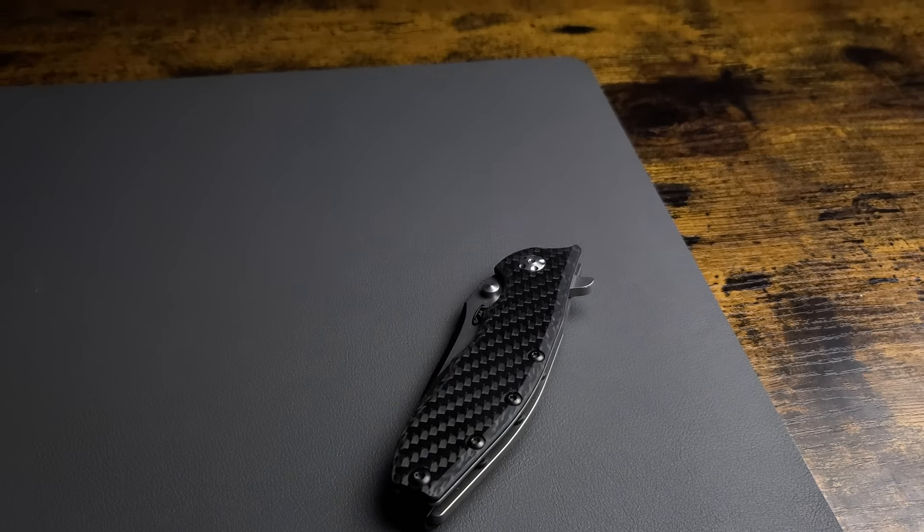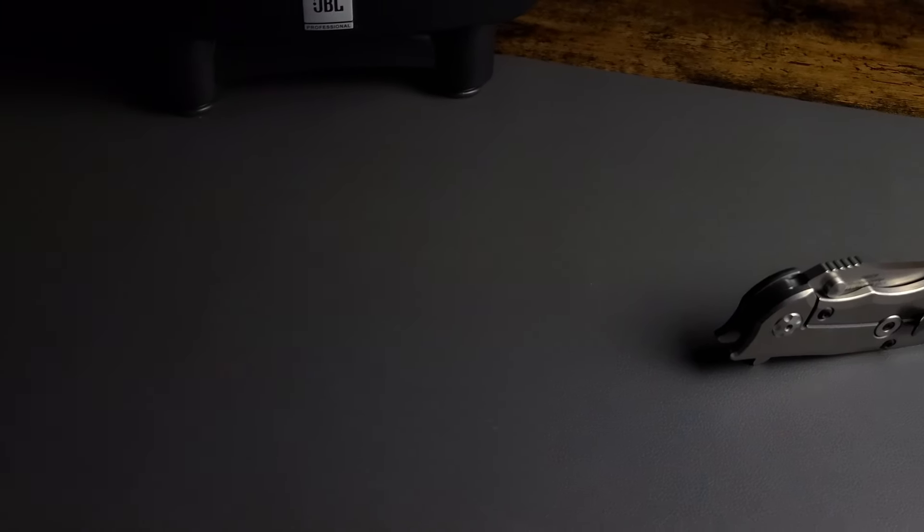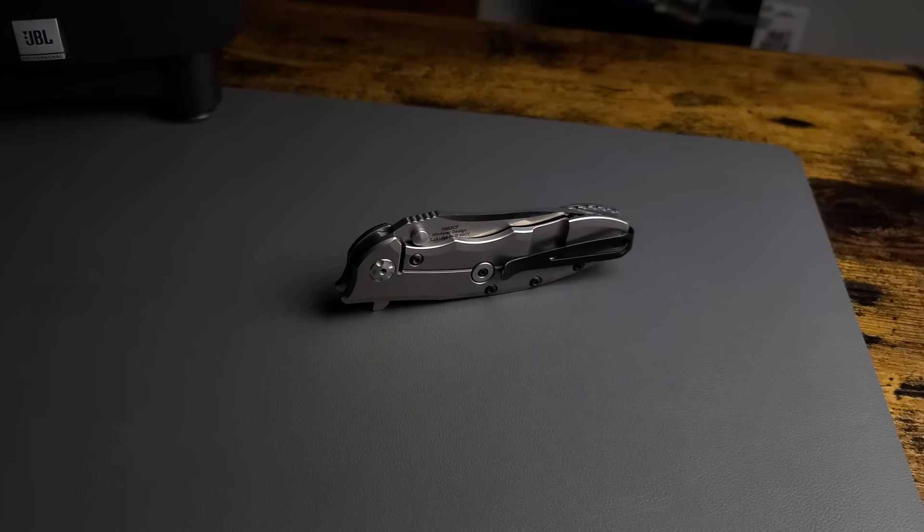This overbuilt tank of a knife is, of course, a Rick Hinderer design. And by design I mean it's a Hinderer XM18, manufactured for the masses by the folks at Zero Tolerance.